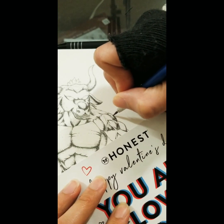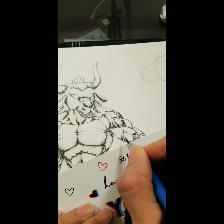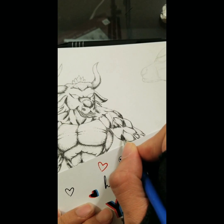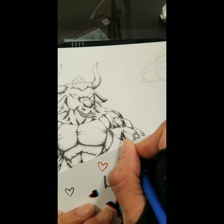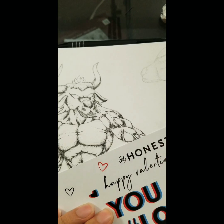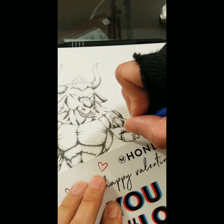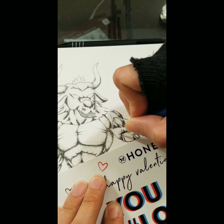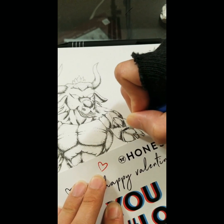One thing to keep in mind: don't look at the whole picture. It can get very overwhelming because cross hatching is a patience game. Just break it up — focus on one little section and make sure that section is as perfect as can be. Then once you're done, move on to the next section, and then the next, slowly. Before you know it, your whole drawing will be done and it will look amazing.